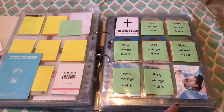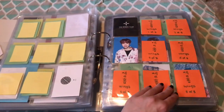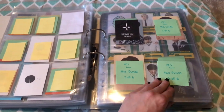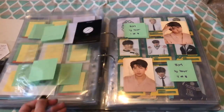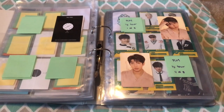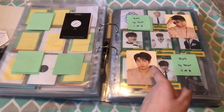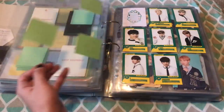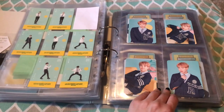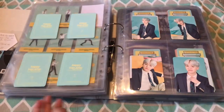For the Wings Tour version one, I only have Namjoon's number eight. Jin number six. Hobi number three. Jimin numbers four and eight. Tae number seven. For the Wings Tour Final, I only have Jin's number four. For the Love Yourself Tour, everything was sold out so fast at the concert — I didn't get anything, but I did buy Namjoon's numbers two and three. I really want to complete this set. I decided to keep one of each member for the Master player cards.